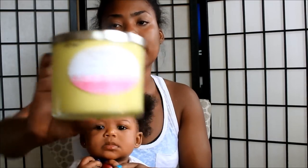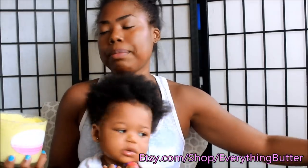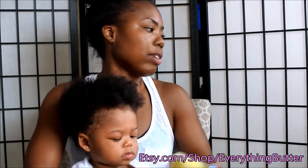A lot of you guys have been asking about my Whipped Shea Butter. I've actually taken that video down and changed the formula of my Whipped Butter because I recently started selling it on Etsy.com — I'll leave the link below. But this is just a Whipped Shea Butter mixture that I use to moisturize her hair, and I'll show you guys how I do it.